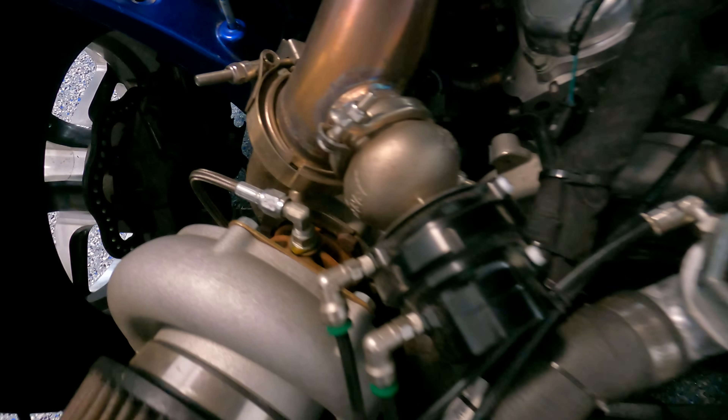Hey guys, welcome back to another Tech Tip Tuesday. Today's tip is based around turbo oiling, more specifically on twin turbos. A lot of people are building cars right now and the use of twin turbos, even on V8s, has really increased in the last few years. One consistent problem I see maybe half a dozen to a dozen times a year is this oiling issue, and it can be catastrophic to your turbos. It doesn't really seem like it should be that big of a deal, but it is — and I want you guys to learn from it so you don't have to learn the hard way.